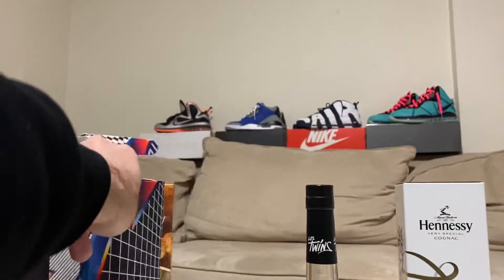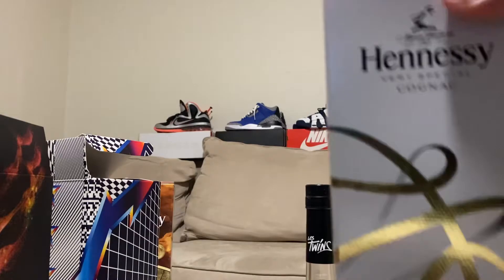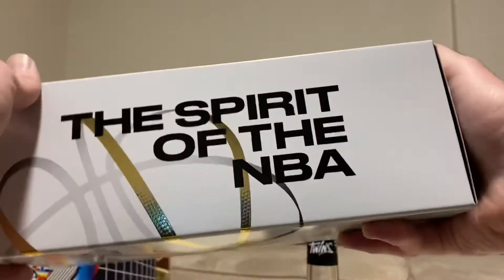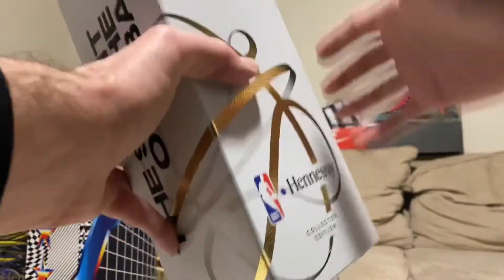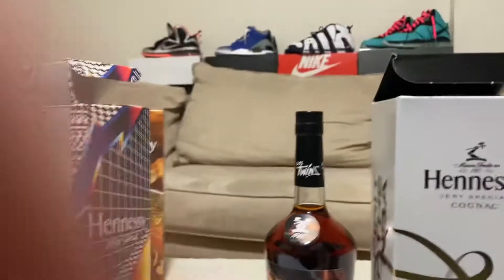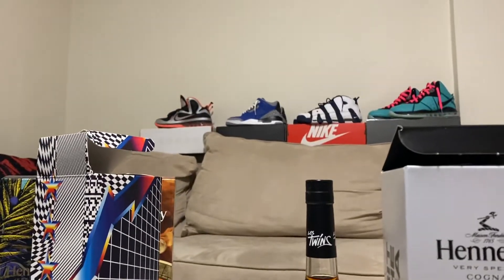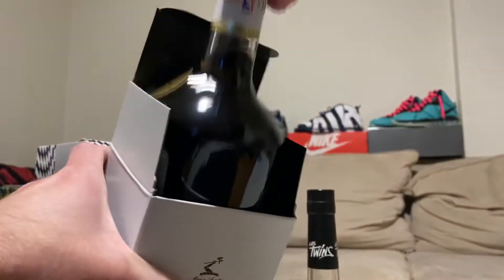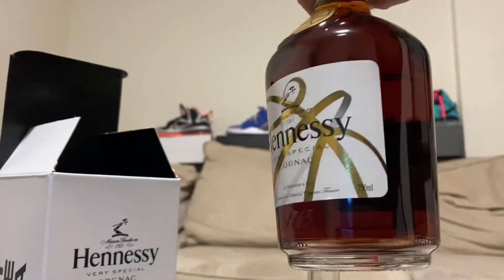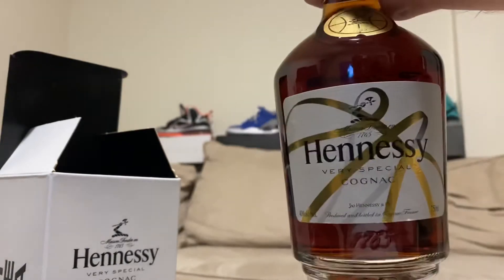They just came out with this other one - a collector's edition NBA Hennessey, Spirit of the NBA. This one's nice too. It's a collector's edition, though the other one just says limited edition. Check this one out - it's pretty cool, got like a gold basketball in the background.